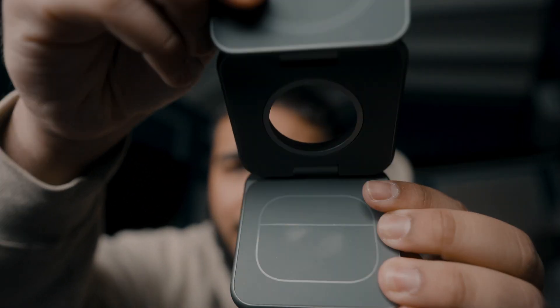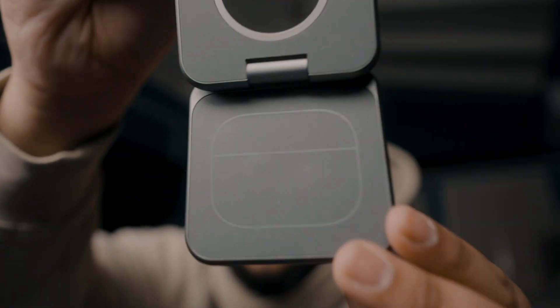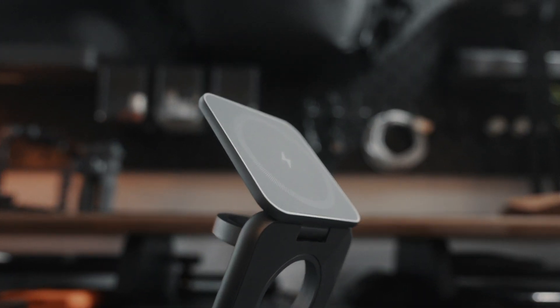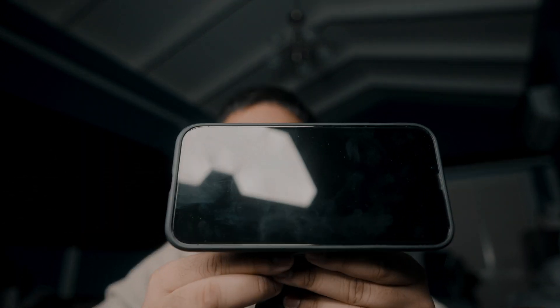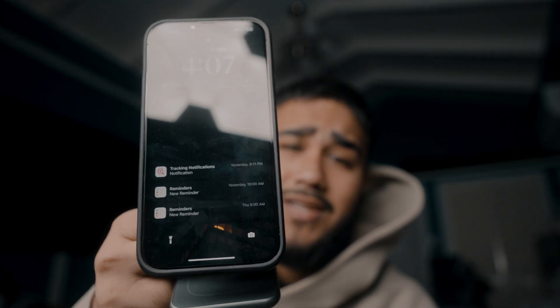It actually has an outline showing exactly where you should place your AirPods. And another thing I love is being able to use it as a stand, so you can have your iPhone on it in portrait mode, or turn it and get a landscape view for playing games, watching movies, or really anything. Or if you just want to read notifications while you're working, you can have it in normal portrait on your charging station.